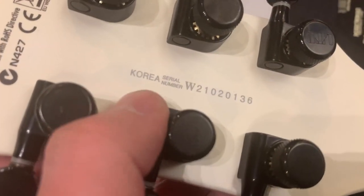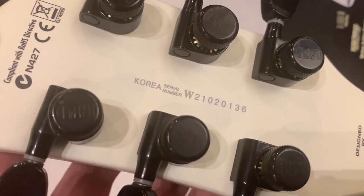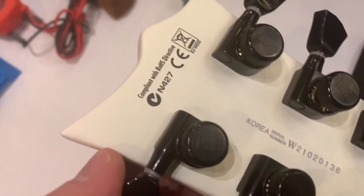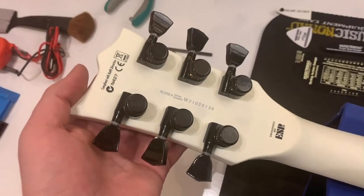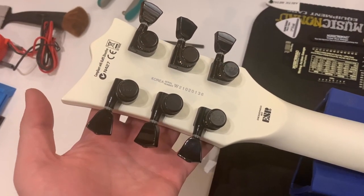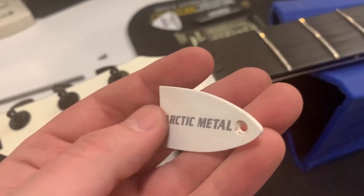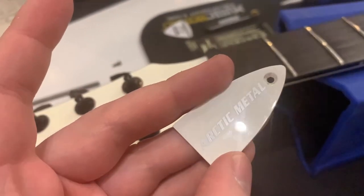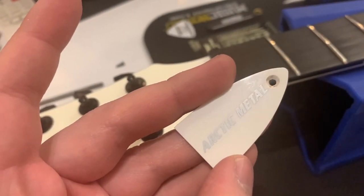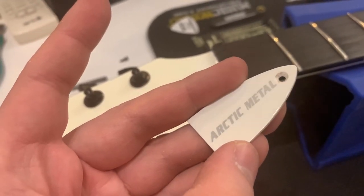We've got the serial number — made in Korea, W21, so this guitar was made in 2021. A reminder that you shouldn't throw away your LTD in the trash. And of course, here is the bell for the truss rod — it says 'Arctic Metal,' it is white plastic with one screw, and 'Arctic Metal' is written in a metallic silver font which is pretty cool.